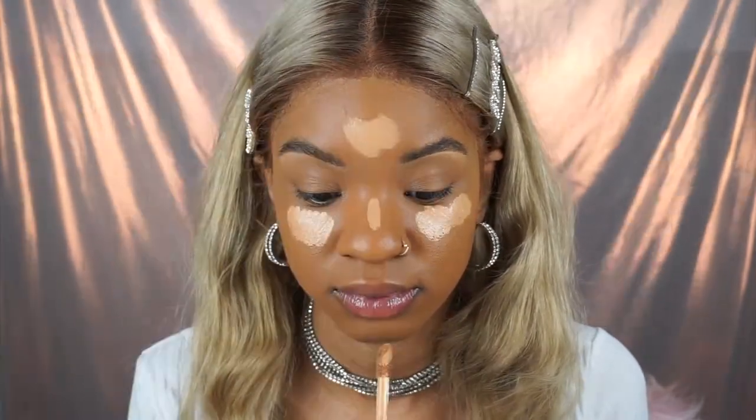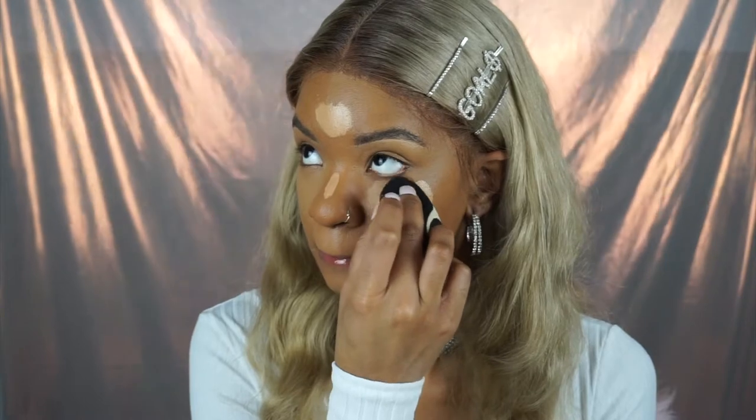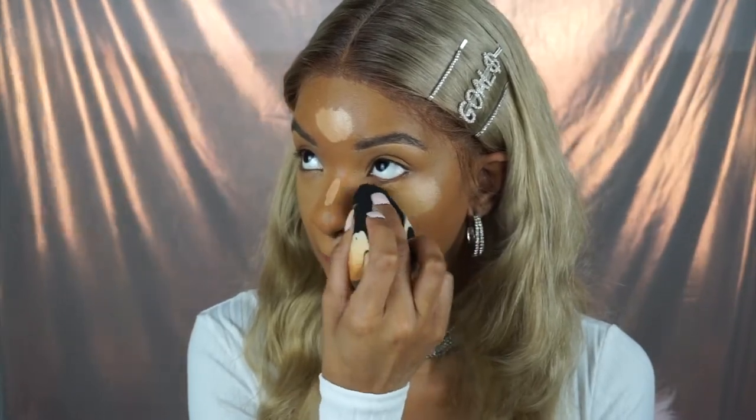I love both the foundation and the concealer. I know I might look a little orange right now — I got some new lighting and I'm just playing with it, but I promise it all comes together.